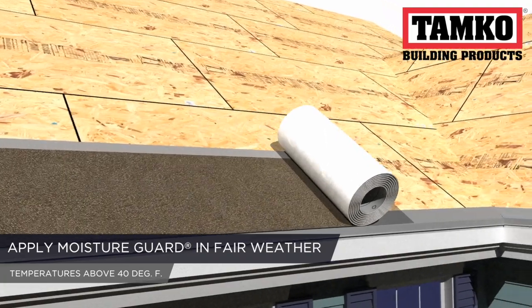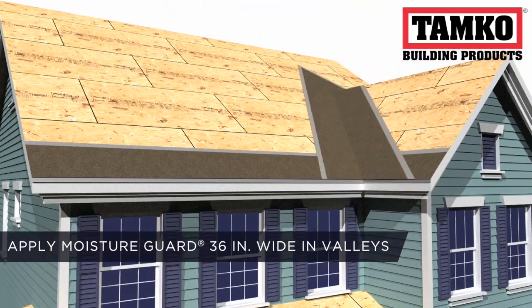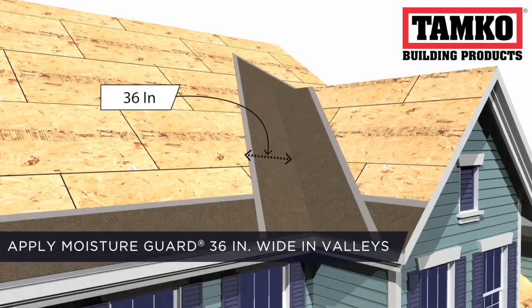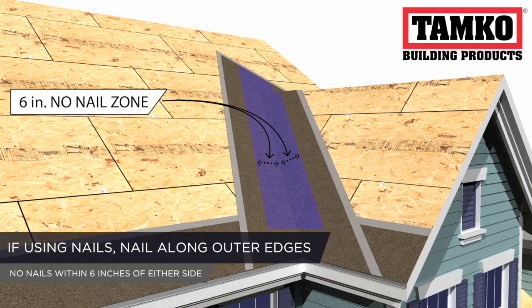Moisture Guard should be applied in fair weather above 40 degrees Fahrenheit. When installing this underlayment in a valley, make sure that it's a minimum 36 inches wide. If using nails, nail along the outer edges of the material. Make sure that there are no nails driven within 6 inches of either side of the valley.